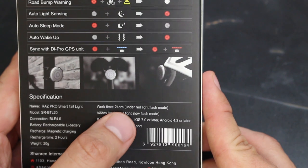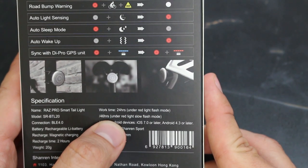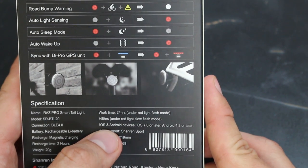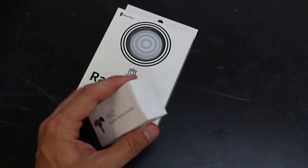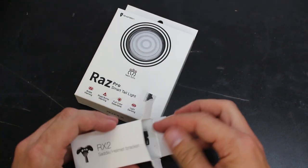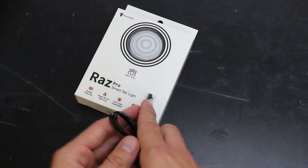24 hours it says under red light flash mode, and 46 hours under red light slow flash mode. Wow, that's a long running time. And waterproof — that sounds pretty good actually. Let's first quickly open up the mount and see what that looks like. And here's a mount. The mount doesn't mean much to me now, so I'll set that aside.